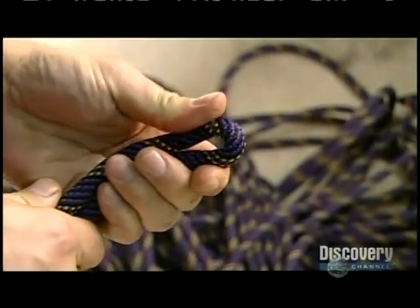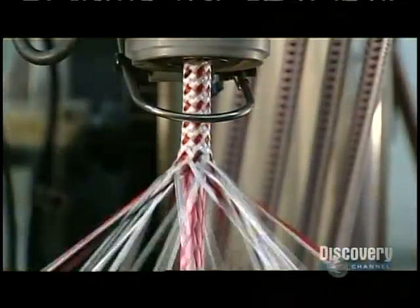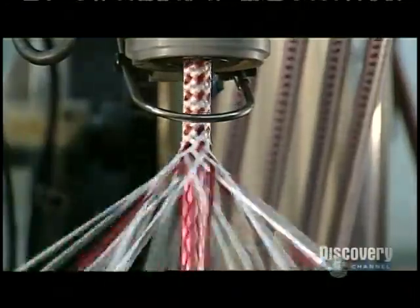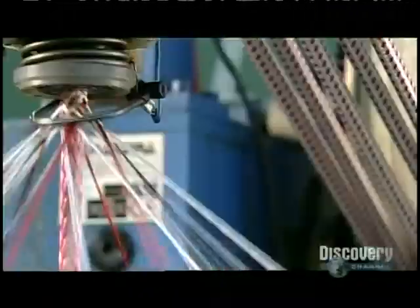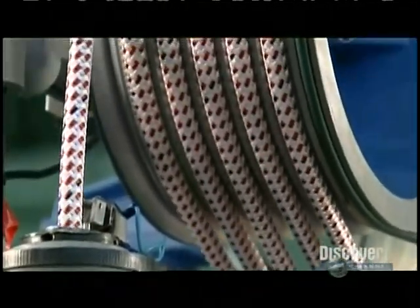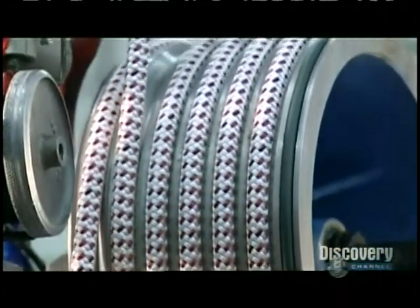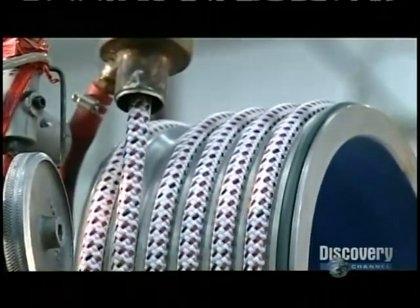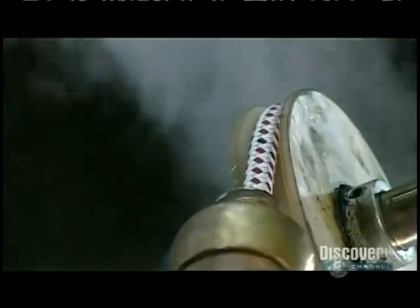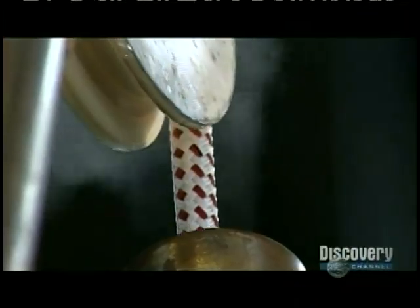Another maypole braider weaves a synthetic rope that's stronger than steel yet lightweight and flexible. That's because the strands at the core are braided with a material called ultra high molecular weight polyethylene, a high-performance thermoplastic. This rope will be used for advanced yachting. A pulley draws this high-tech rope through metal pipes filled with steam, which shrinks the polyester jacket tightly around the powerful core.